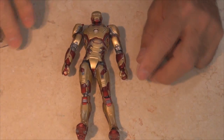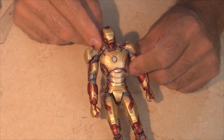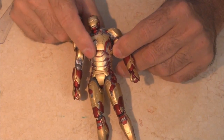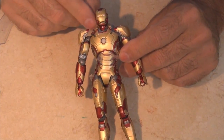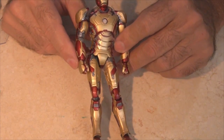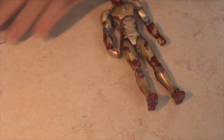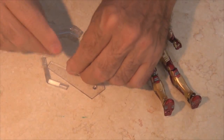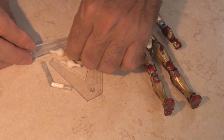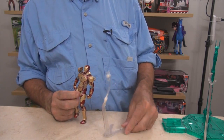Something nice — they've assembled him with plastic protector sheets under critical joints like underneath his chest, shoulders, and thighs. I'll pull those off before I start. Also, his display stand comes in pieces and there are even some Revoltech joints in the display stand, which is kind of nice.